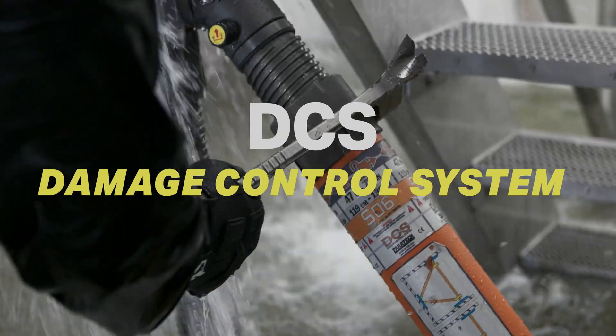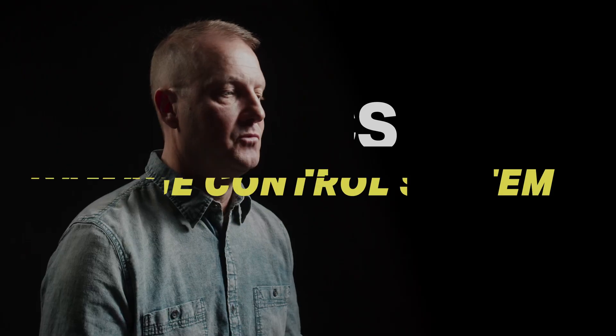What you can do with the Paratek Damage Control System, you can't do with any other system. You're on a ship and the side of the ship has been hit. You've got water coming in. You've got to go down and plug that hole.